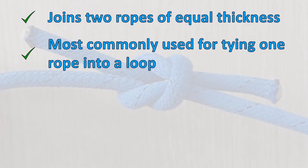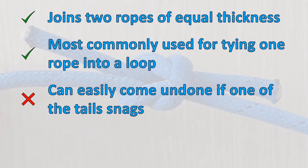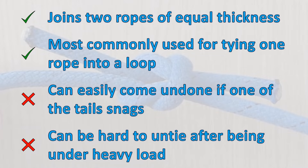If one of the loose ends catches on something, the knot can capsize and come undone. It can also be hard to undo after being pulled tight, so I wouldn't use it for high load applications.